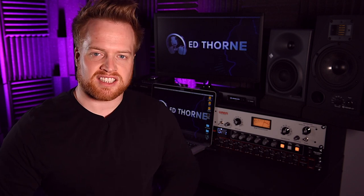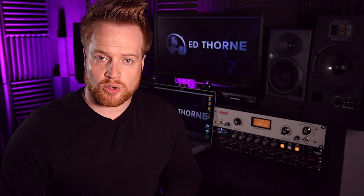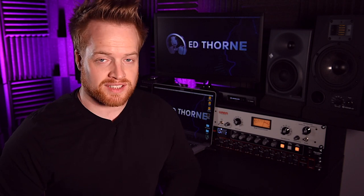In this video the analog versus digital battle rages on into the world of compressors. We compare the Warm Audio WA-2A analog compressor with the Universal Audio LA-2A digital plug-in.